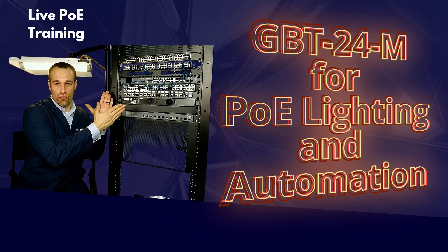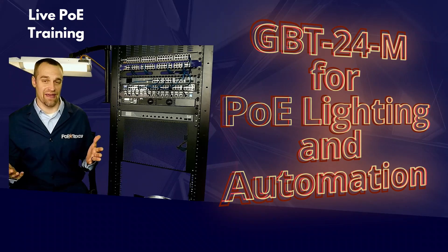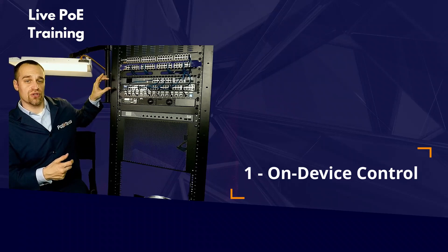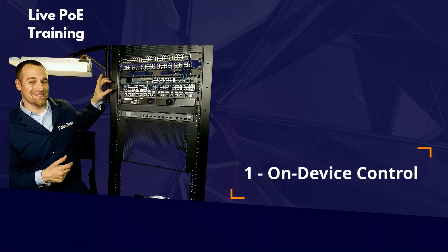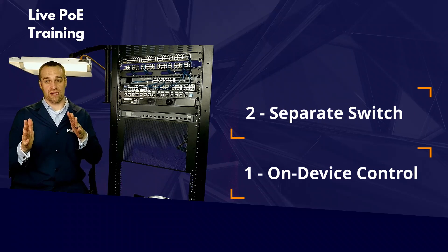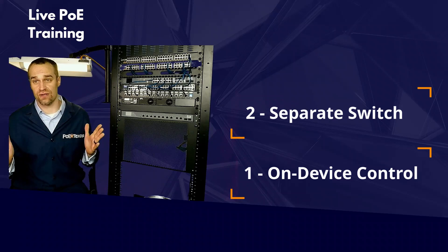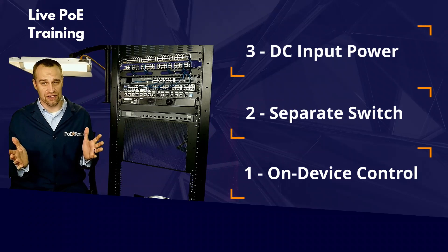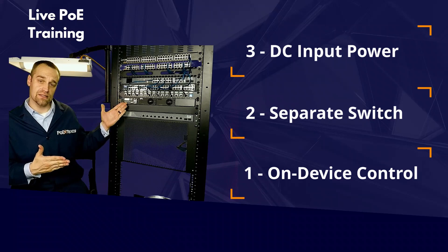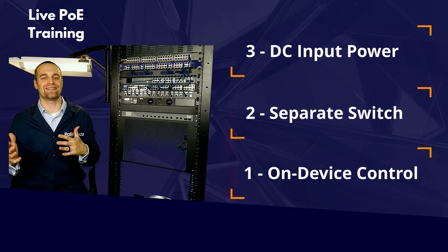We designed the GBT24M for infrastructure applications like PoE lighting and automation. The on-device management screen allows you to control PoE power per port during installation when your network is not yet configured. It delivers a lot of power, letting you pick the right switching capacity, since PoE lighting and automation doesn't require heavy, feature-rich network switches. This injector also allows for DC input power, giving you the flexibility to have a centralized power system with hot-swappable power supplies, management and alerts, or integration with new technology like digital electricity.